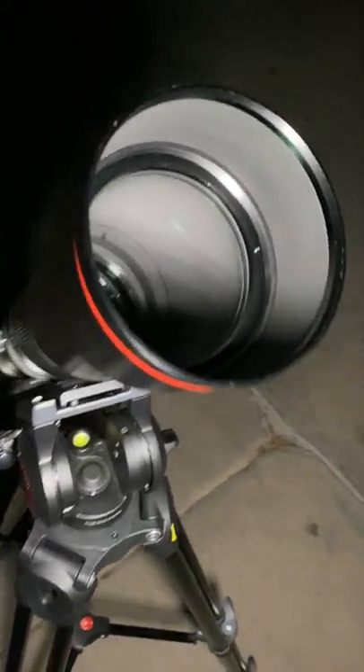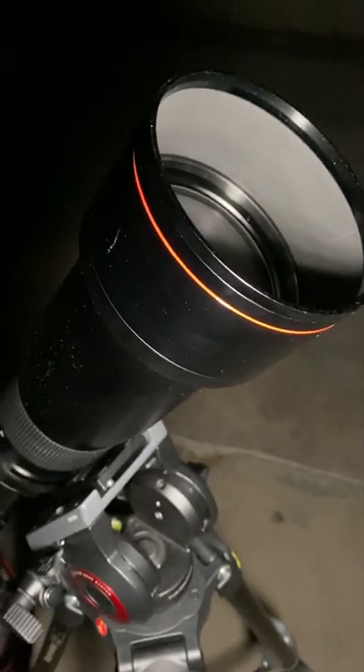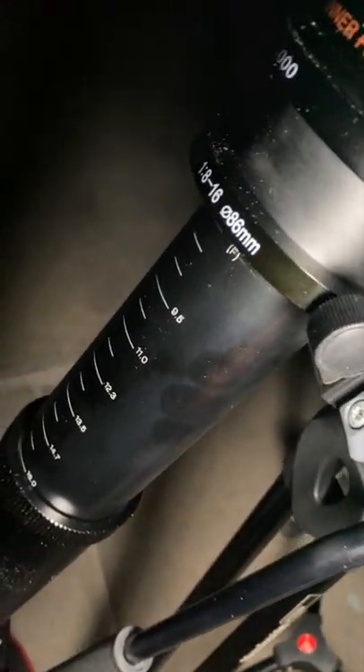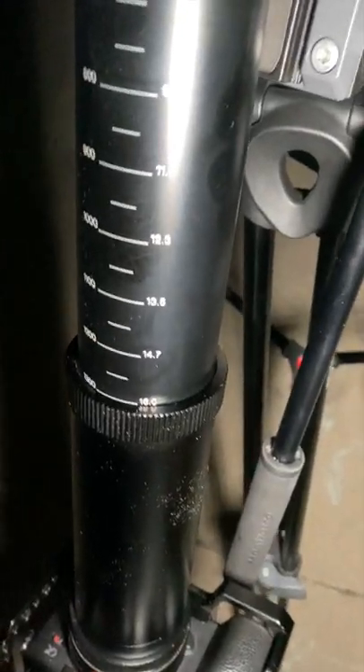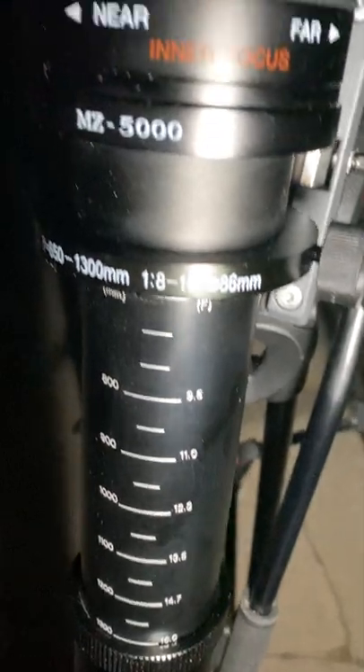Some details about this lens — this Vivitar 650-1300, bought it for $50 on sale, for a fun experimental lens. It's not bad at all. Now there's some issues with this lens: it's not the sharpest lens, it's got dust specs inside, it's pretty heavy, and it's not an ideal lens to use for a professional shoot.